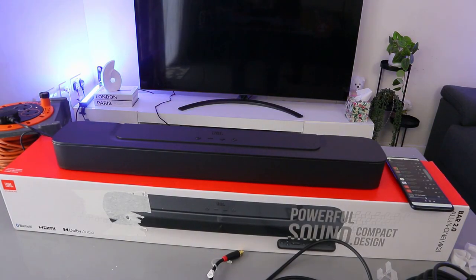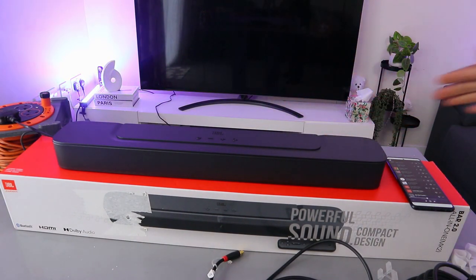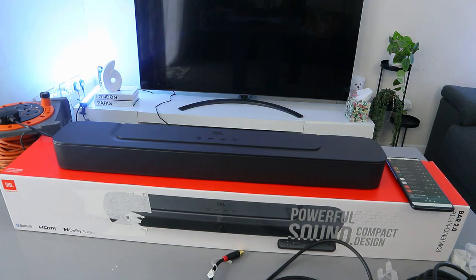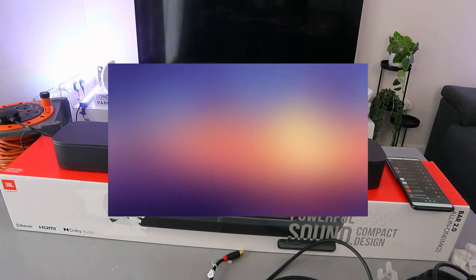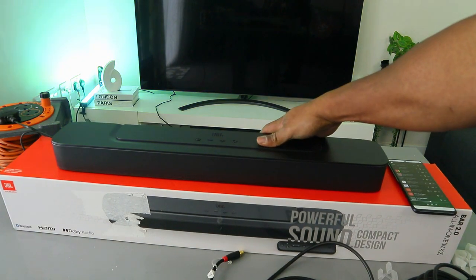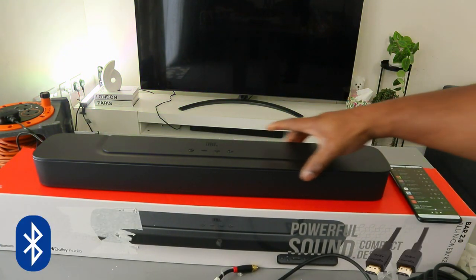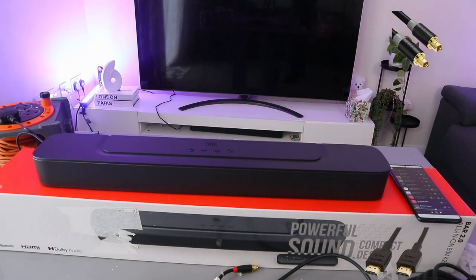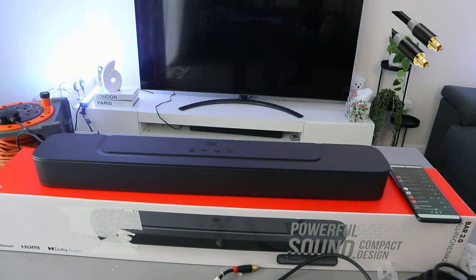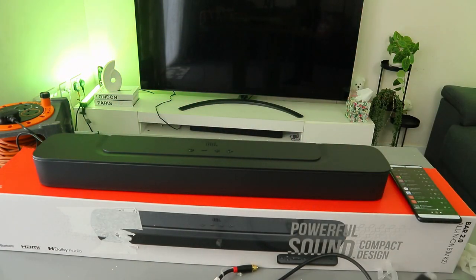Hey guys, how you doing? This is the JBL Bar 2.0 soundbar — an all-in-one compact, powerful soundbar that deserves your attention. You can connect this soundbar to your TV via Bluetooth, HDMI ARC, and optical cable. Note that the optical cable is not included in the packaging, but the HDMI ARC cable is included.